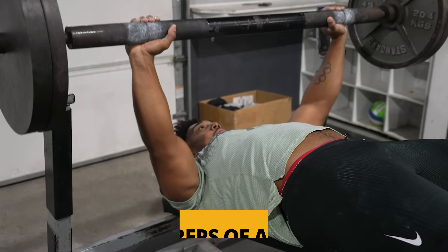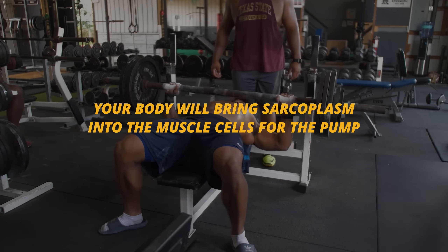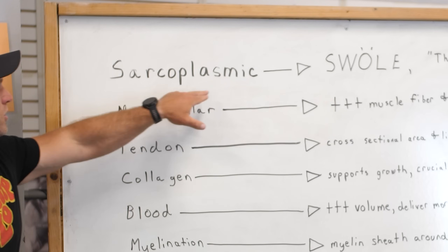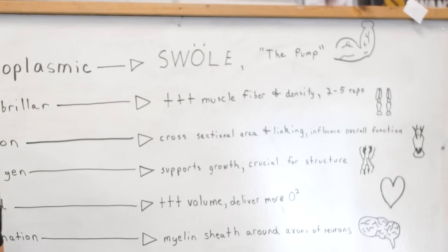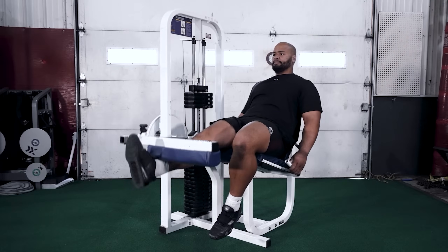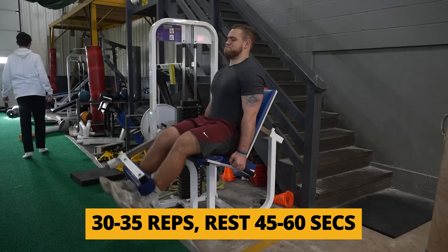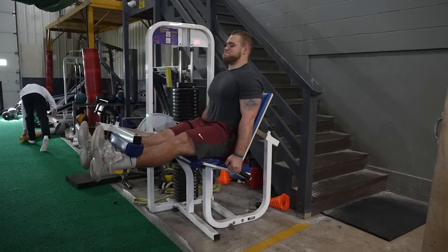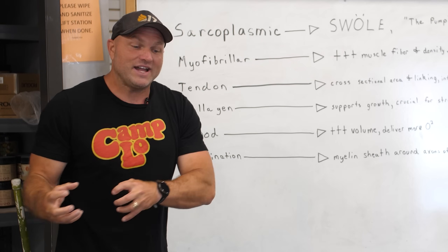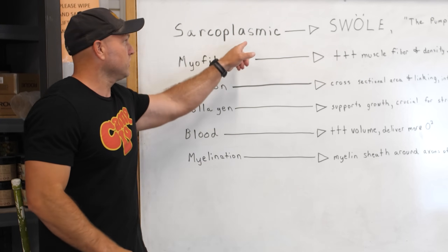So let's say you do 15 to 20 reps of a press — all of a sudden your body will bring in that sarcoplasm into the muscle cell that gives you the pump. That can lead to multiple forms of hypertrophy. We're going to have that sarcoplasmic hypertrophy — that's feeling swole, that's giving you the pump. For example, you get on a leg extension and do a set of 30 to 35, rest for 45 to 60 seconds, and do another set of 30. Your quads will feel as though they have grown. That is fluid getting into the muscular cell and expanding that cell membrane — that's the sarcoplasmic pump.